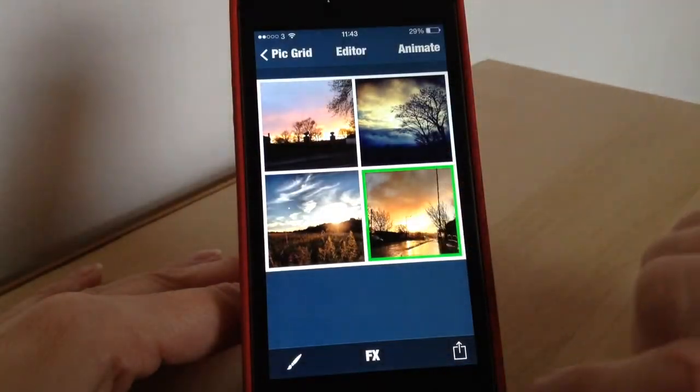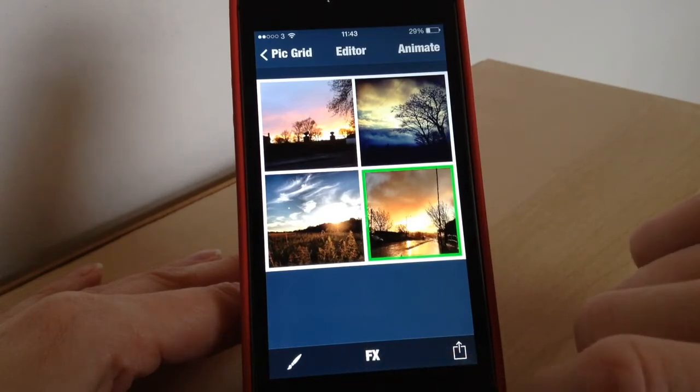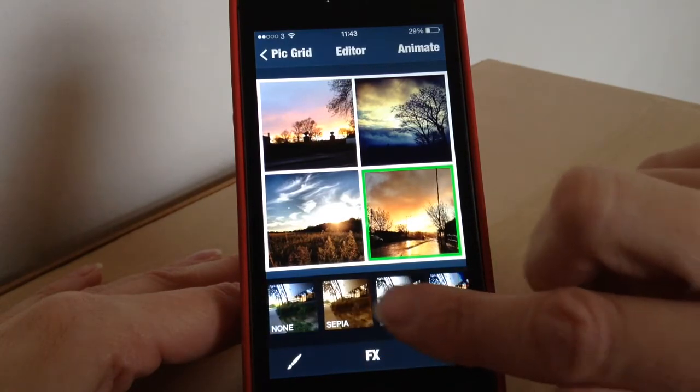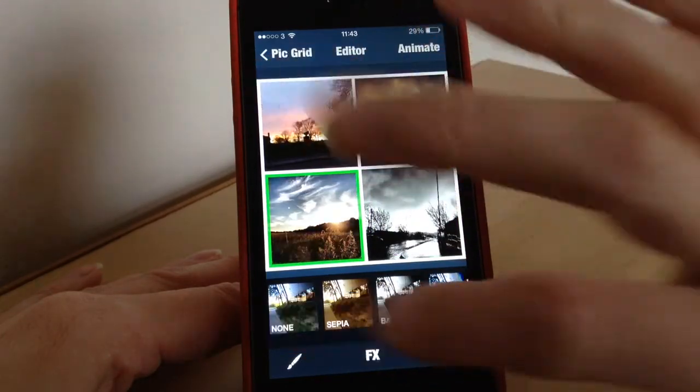When you're happy with it, you can add some effects if you want to each photo. These are the different effects here at the bottom. You can add all these different filters onto each separate photo — so say if I wanted to make them all black and white I could do that, but I won't.